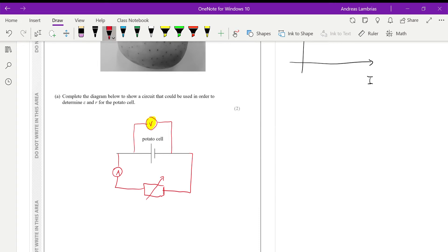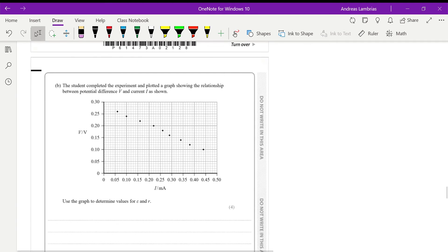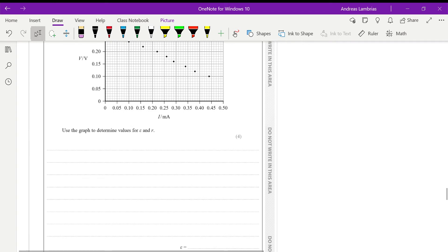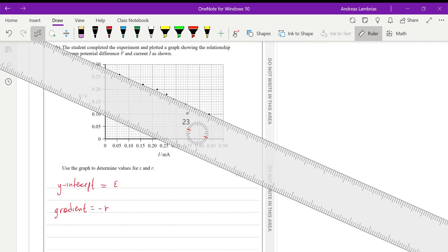The next question is about determining and calculating the electromotive force and the internal resistance from this graph. The electromotive force is given by the y-intercept of the line of best fit, and the gradient of the line of best fit gives minus the internal resistance. So we need to find the line of best fit.